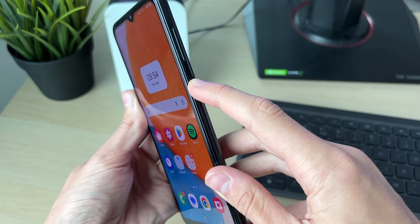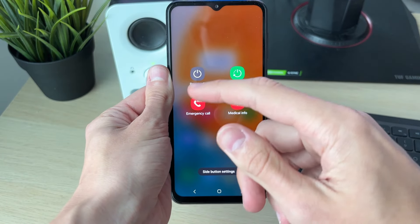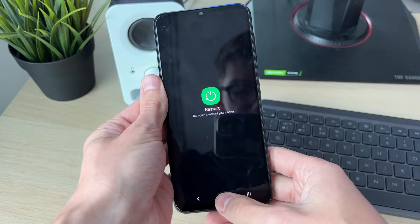The first way is by holding down the power button, and you should see this screen here. You can then click on restart, and restart again.